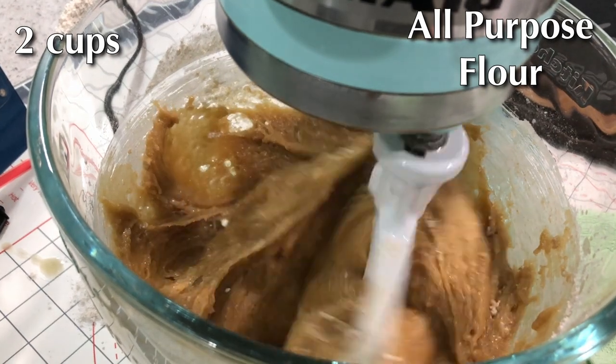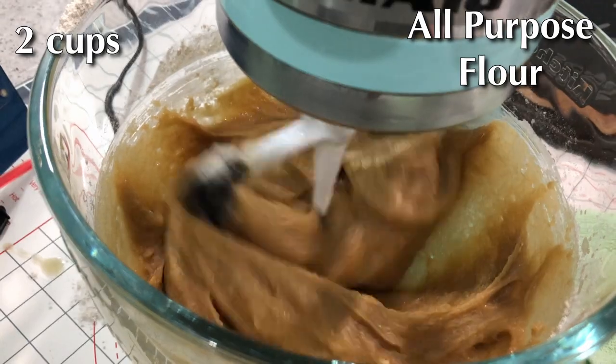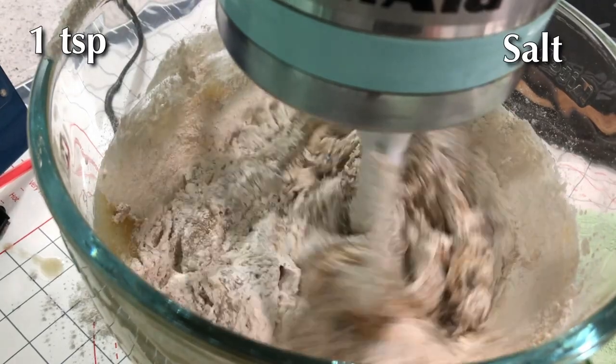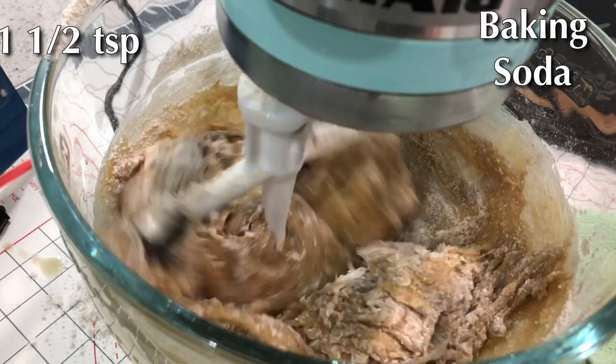You don't want to just dump it all in at once — you don't want any lumps to form. Let your mixer continue until everything is well incorporated.